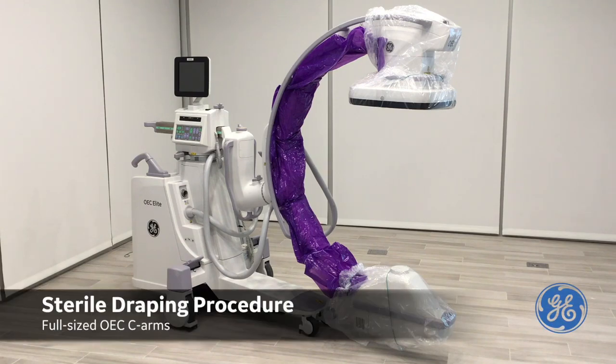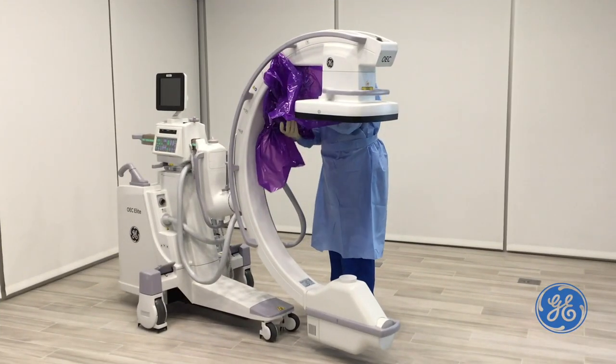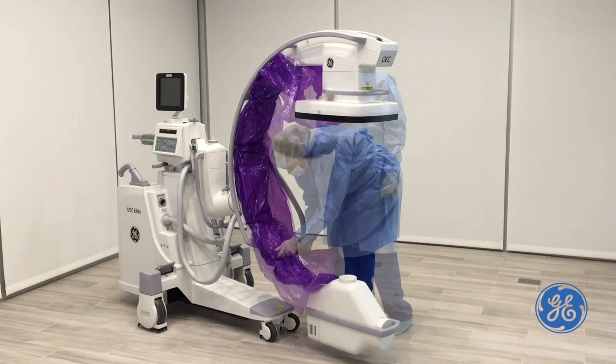The objective of this video is to demonstrate the proper procedure for placing a sterile drape on full-sized OEC C-arms. First, apply the large drape by snapping the clips on the drape into the groove on the side of the C-arm.